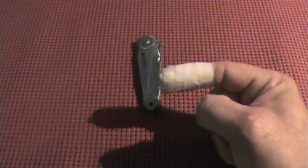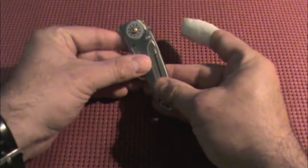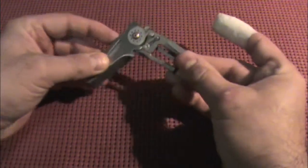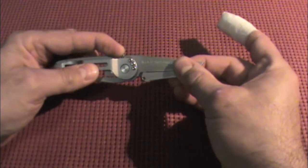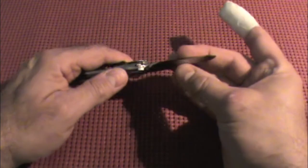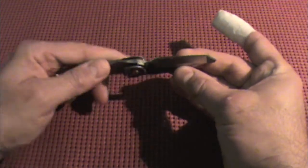Now that I have demonstrated the inherent danger of this model knife by CRKT, I'm going to go ahead and demonstrate the safety. The safety is right here — you go ahead and push it forward, and that prevents the frame lock from moving. So it locks your blade open.